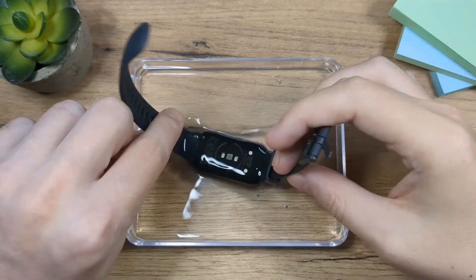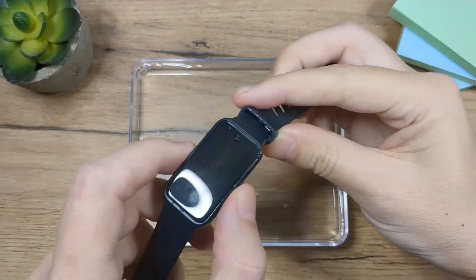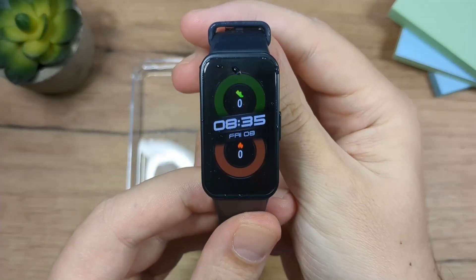You should remember to rinse the device with fresh water and wipe it dry after wearing it in ocean water.